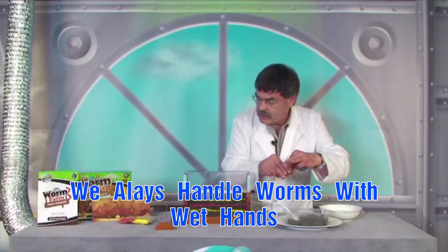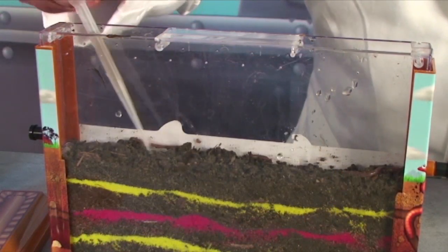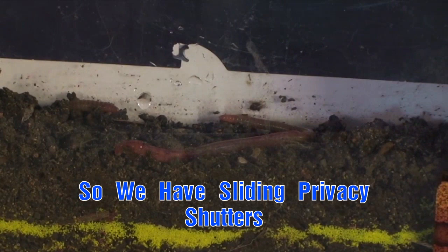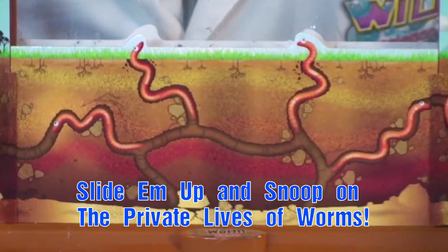Add your worms and keep the soil nice and moist. Now worms avoid light and in other kits you can't see them, but we have privacy shutters. All you need to do is slide the shutter up to see into the private life of worms.